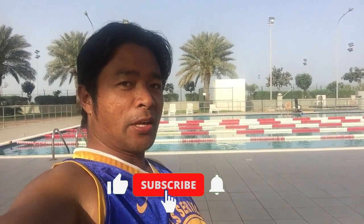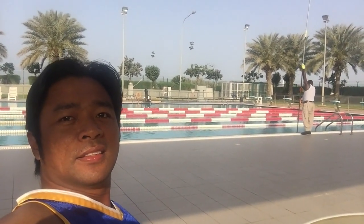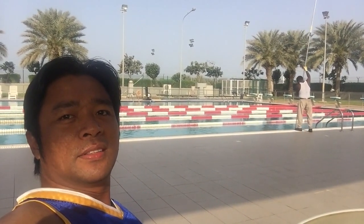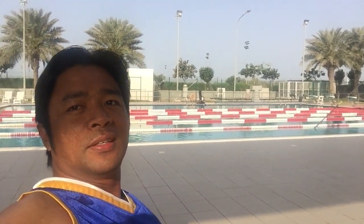Hello guys, good morning, welcome to my channel. Today I want to show you how to clean the swimming pool by using a vacuum cleaner. Sometimes there is a sandstorm and the sand gets inside the swimming pool, so there is dust that needs to be cleaned.